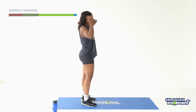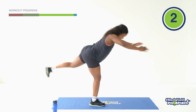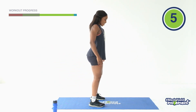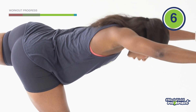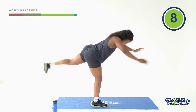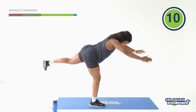Are you ready? Let's go. Reach, one. Other leg, two, three, four, five, six, seven, eight, nine, ten. And relax.